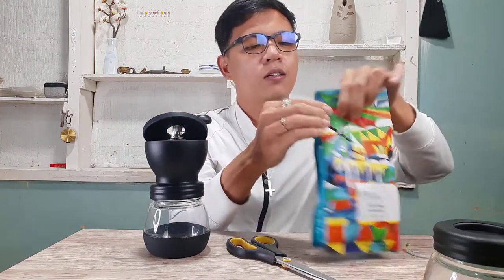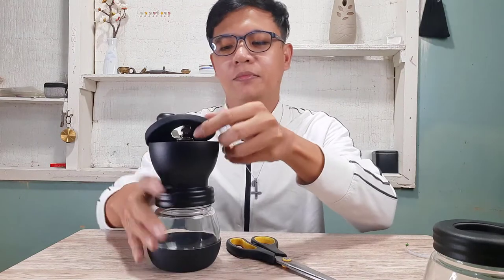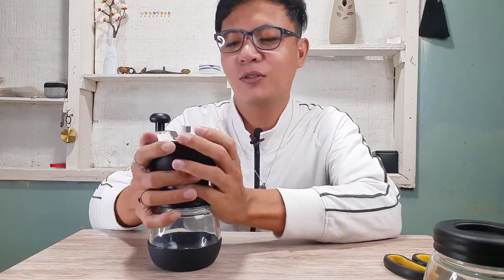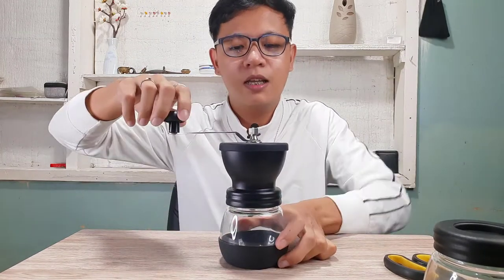Amazing. Let's set the coffee beans aside. Now the beans are inside the grinder. Secure the silicone cover so the beans don't jump out — you'll see the ground coffee dropping out the bottom as you grind.